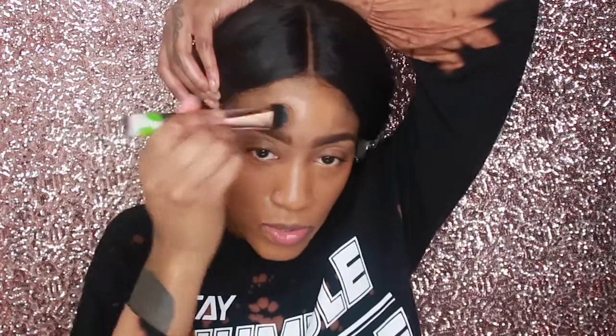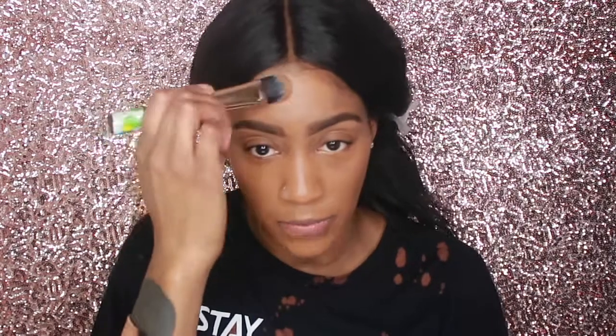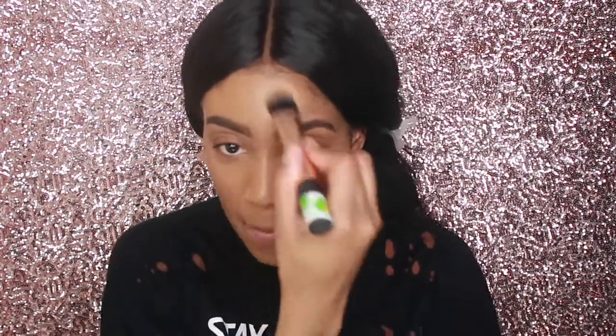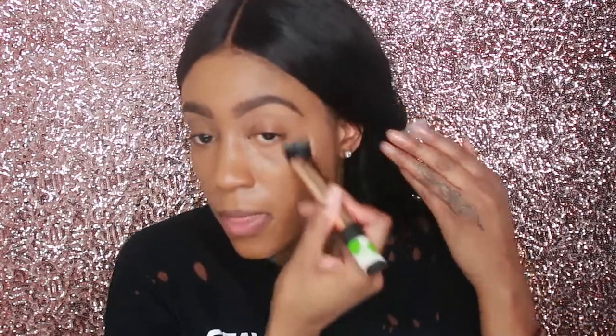I would definitely say this is a full coverage foundation, and it's really creamy — it goes on smooth. I'm using a flat brush today. Usually I use my little fluffy brush. But I'm going in with a flat brush because I wanted to see how it applied, and I didn't want any product being lost in my brush. It's definitely full coverage — my entire face is covered and I still have foundation to move around.